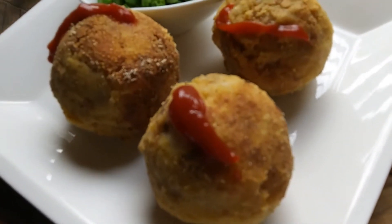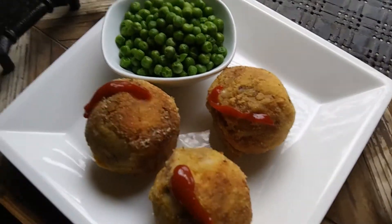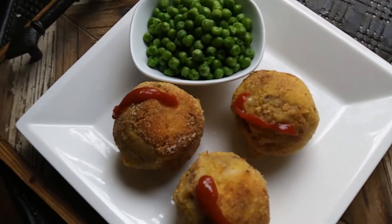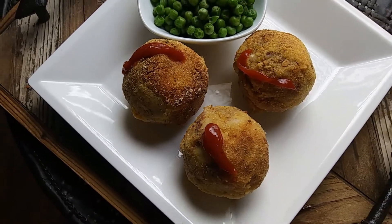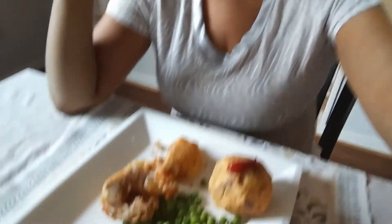Here they are — potato balls! This is what they turned out to look like. I think they turned out okay, not exactly like I wanted, but I think next time I'll try using the panko mix for a better batter. But anyway, they look delicious. Yeah, I added some onion and cilantro. It's so good! It's starting out to be such a beautiful day — it's not raining. Yeah, that's a plus.